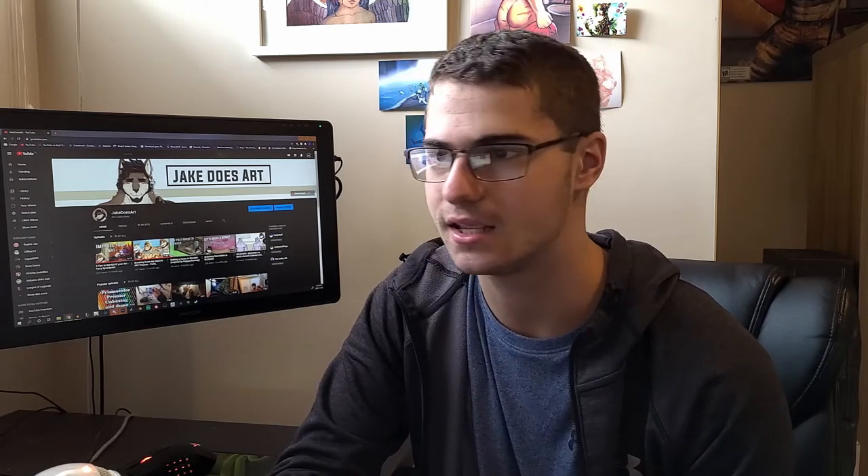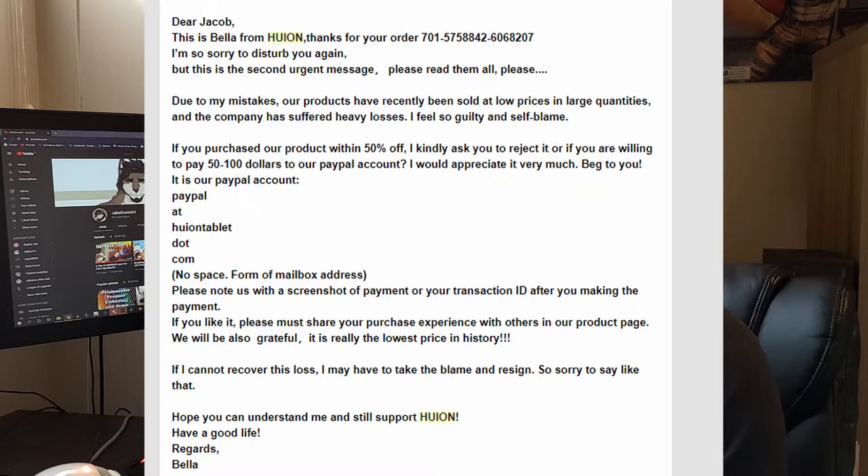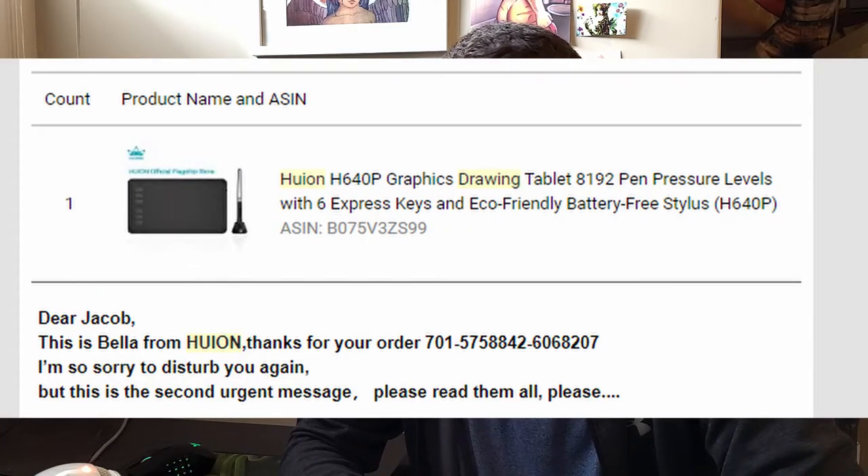On top of that, I got some kind of scam email saying a Huion employee accidentally let out that discount and that I should pay back the rest of the balance to a PayPal address they gave me. But in the email they didn't even name the right tablet, which was hilarious. Safe to say I didn't fall for it — and even if it was an employee's fault, I got that tablet for $300, so there's no way I'm paying the rest.